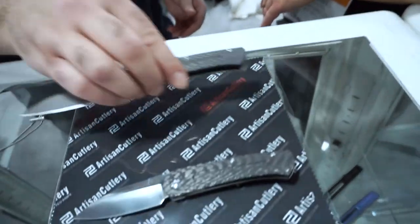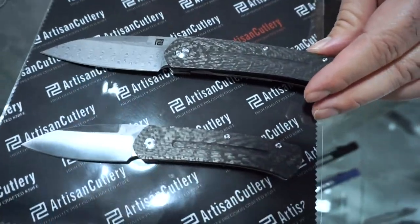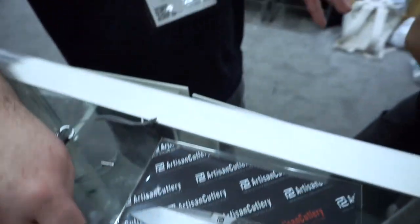Laying the small prototype next to the full-size Centauri shows a nice difference in size. The smaller version has a blade of exactly 2.9 inches — at Ray's request — so it is unequivocally under three inches. That increases the viability of the knife, especially in places where there are blade-length restrictions across the U.S. and even outside the U.S.